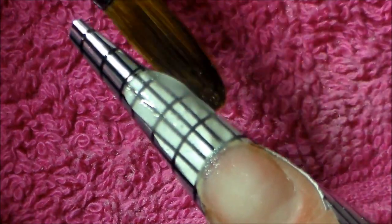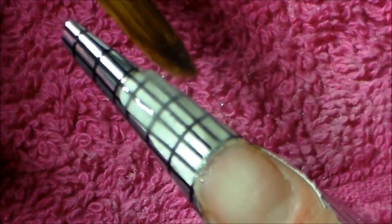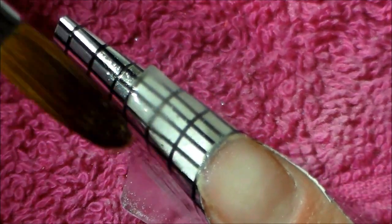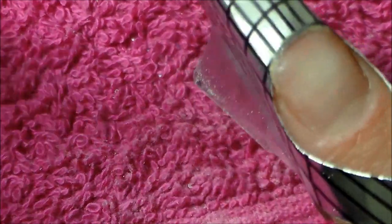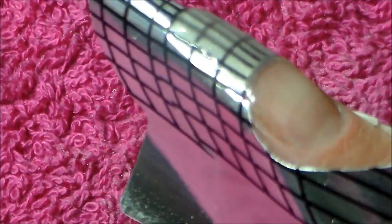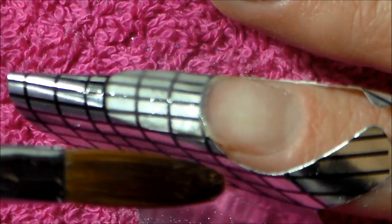I'm just building up this structure for my design to go on top, making sure it's not too thick at all — I want it really, really thin, keeping the shape as neat as I can with my brush. I've said it once and I'll say it again: the more you do with your brush, the less you have to file. I'm just pushing that into the sidewalls so I know I've got a good join.